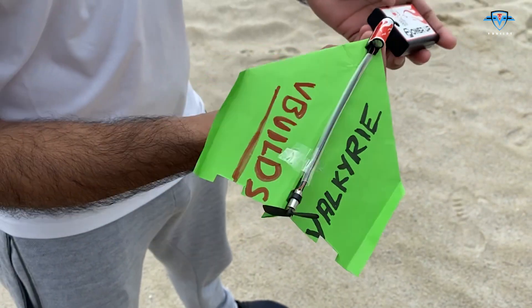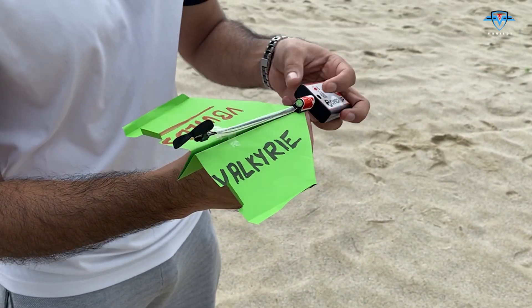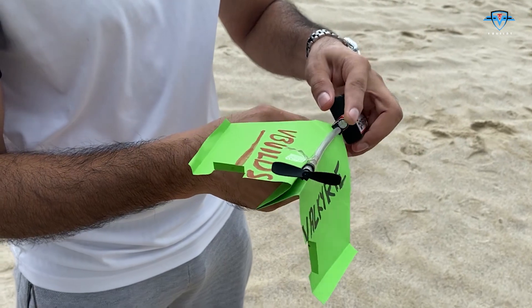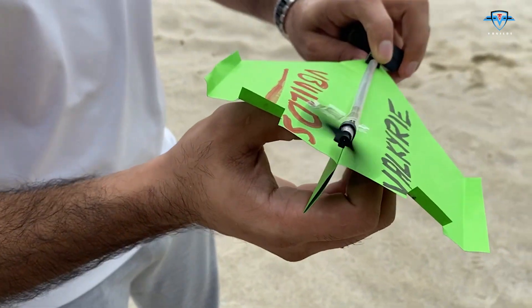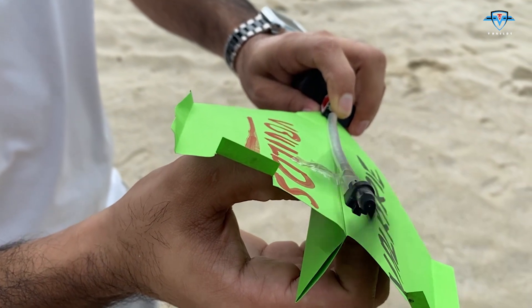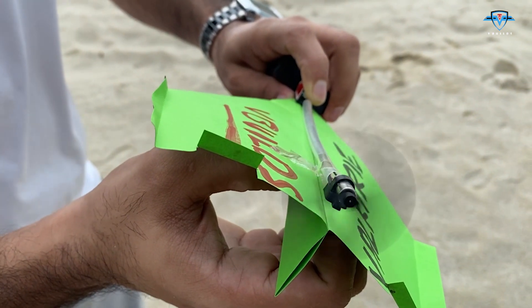The elevator made a huge difference. Now we increase the range by adding power to it — fingers crossed. I'll charge it and let the speed stabilize before the throw.